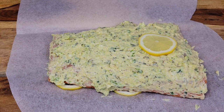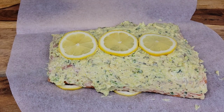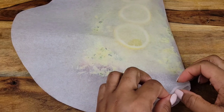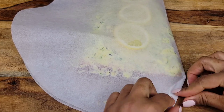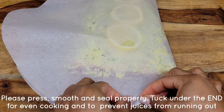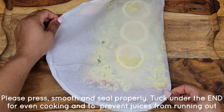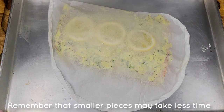Now I'm going to top it off with some slices of lemon. Then we're going to fold it over like that — make sure there's enough room at the edges and fold to seal in all those juices and flavor. Make a fold kind of like a triangle, then another on top of that triangle, and just keep going all around the opening until the whole thing is sealed. Then bake at 350°F for about 20 minutes for a larger piece of salmon — less time for smaller individual portions.